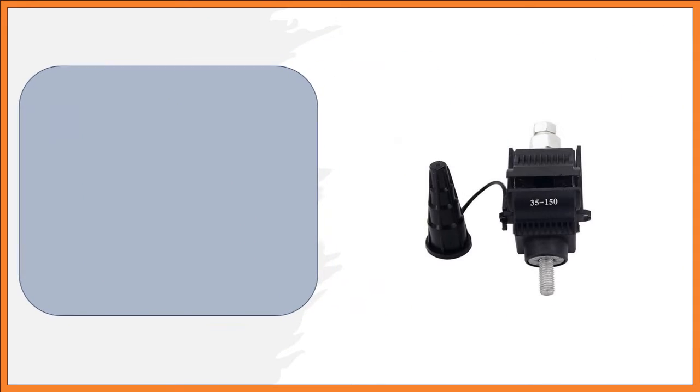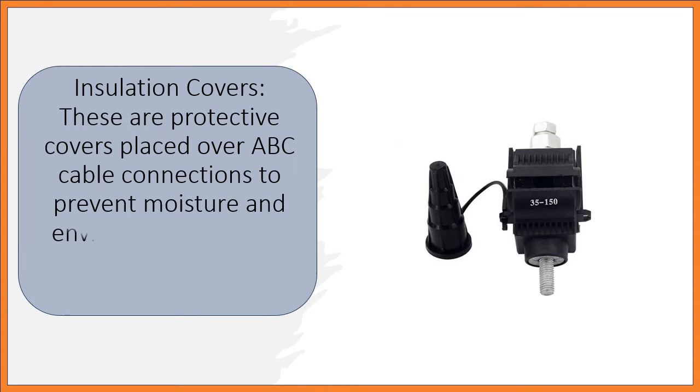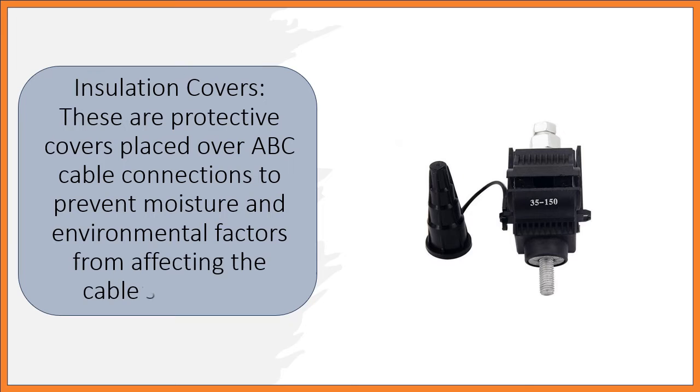Insulation Covers: These are protective covers placed over ABC cable connections to prevent moisture and environmental factors from affecting the cable's integrity.